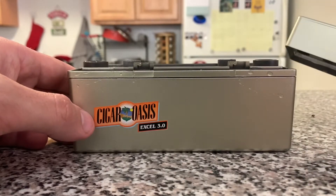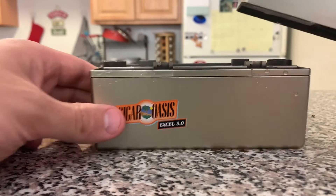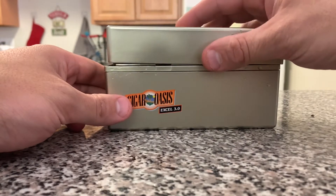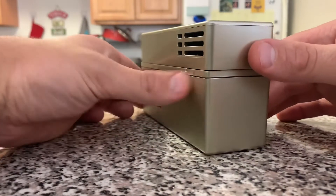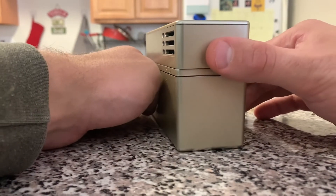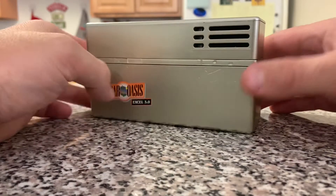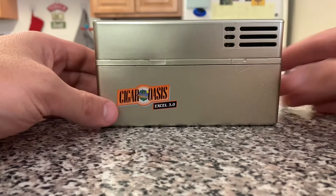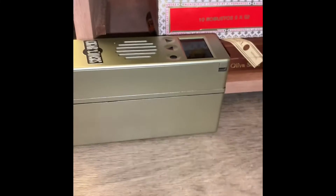Once you have all the water cleaned up, you're ready to put the top piece back onto the base. Place it on, feel it fit into the grooves, and then on the opposite end from where you took it off, apply pressure and you'll hear another pop noise. Then you know your top piece is correctly on the bottom.